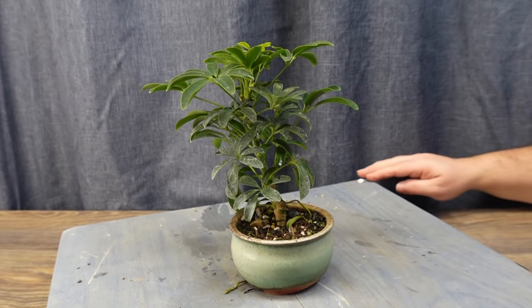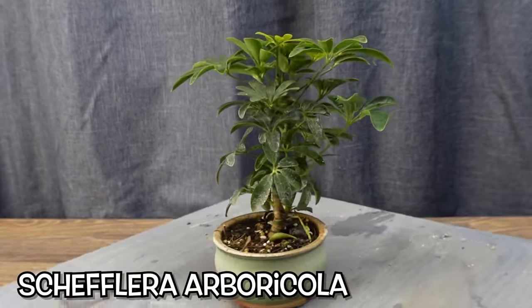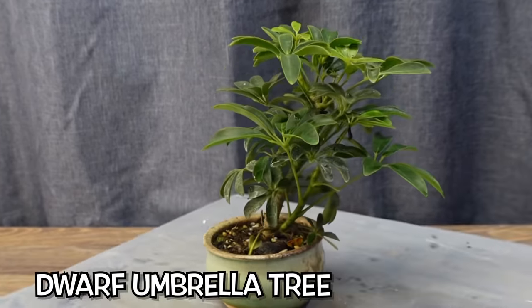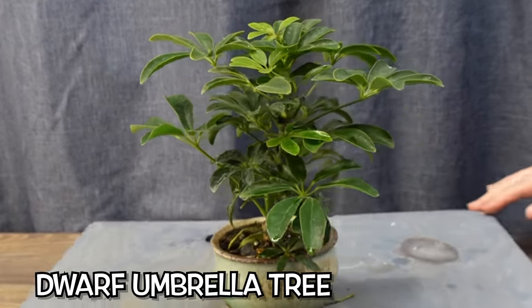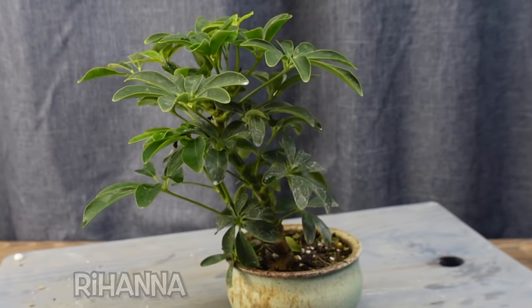Welcome back to Blue Jay Bonsai. In today's episode, James and I will be repotting and pruning our Schefflera, also known as a dwarf umbrella tree. We've named this one Rihanna for reasons that we hope are obvious.